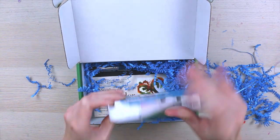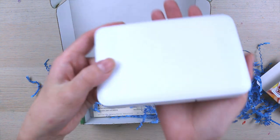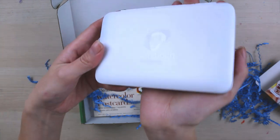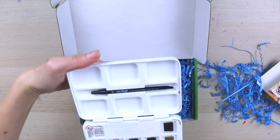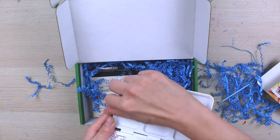I'm actually going to open this right now because I have wanted Van Gogh paints for quite a while. Look how pretty. I don't know if you guys can see that but there's like a little embossed Van Gogh on here. That is so cool. Oh I'm so excited and we've got some little pans.